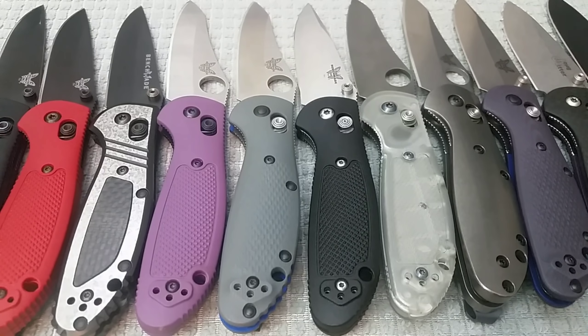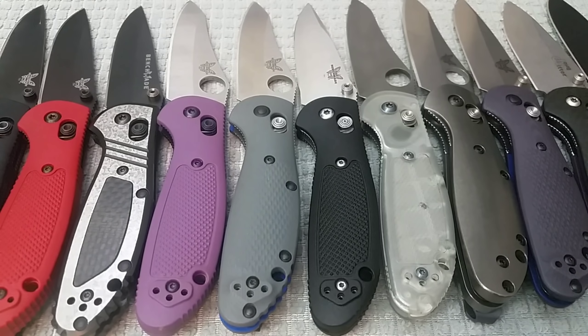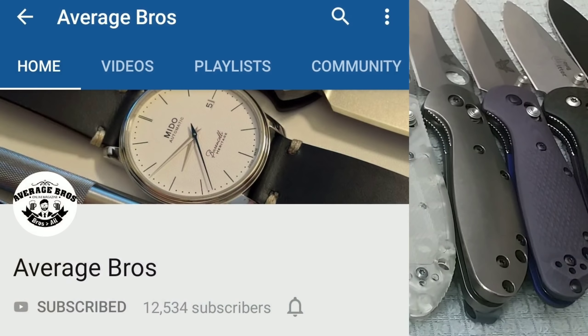Also, this is going to be a video in response to one from my buddy Average Bros. A couple weeks ago, he did a video about his Mini Griptilian collection, called it the Mini Grip Challenge, where he showed off some of the pimped out aftermarket scales and upgrades that can be done to the Mini Griptilian. I definitely wanted to throw my name into the hat and respond to his video — I'll link to that one down below. Definitely check him out; if you're into watches and EDC gear, it's a really good channel.